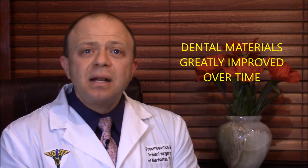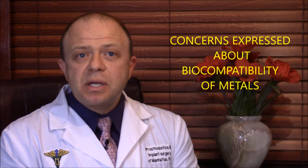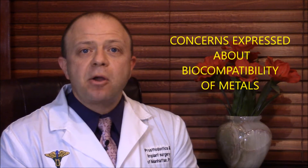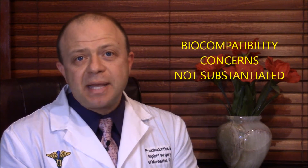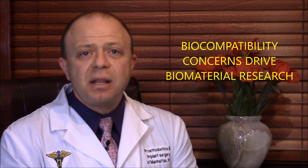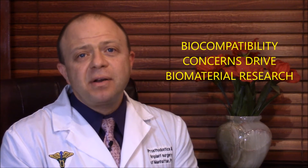As technology evolved and aesthetic demands increased, dental materials have greatly improved. Over the years, concerns have been expressed about the biocompatibility of metals. These concerns so far have not been substantiated. However, the compatibility discussion drives the development and research of dental materials. Dental history is full of very aesthetic materials which did not withstand the test of time, as they frequently cracked and fractured in patients' mouths.